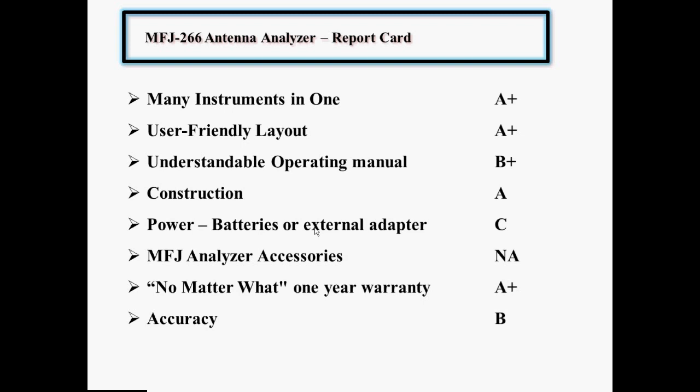As for accessories, I don't have them so I gave no rating. For the one-year guarantee, I gave it an A+. I've never had to use it on any of my MFJ products, and I have a lot of them. The concept is that you can return within the first year and they will either fix it or replace it — their choice — at no charge. So if that's really true, I would give that an A+.